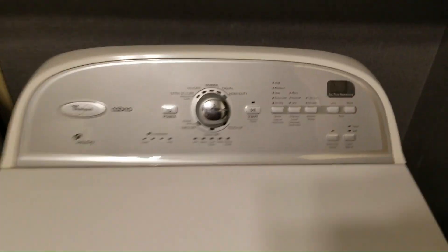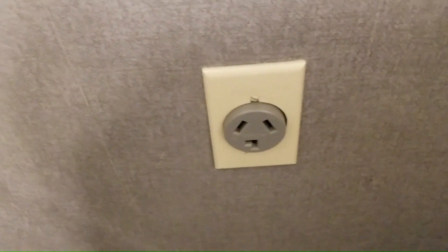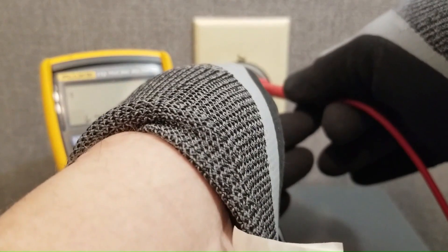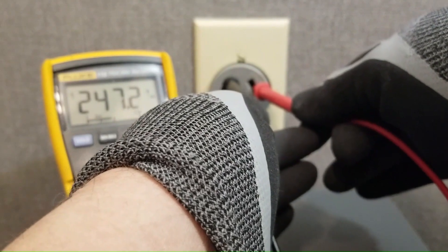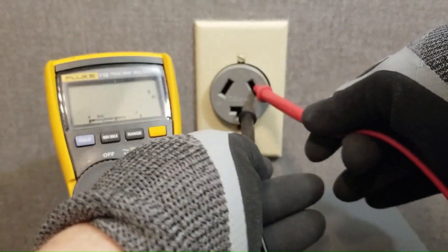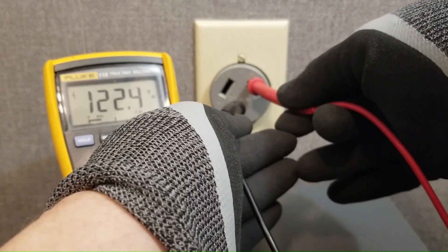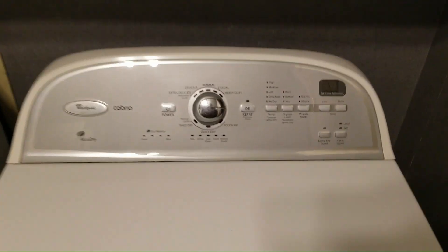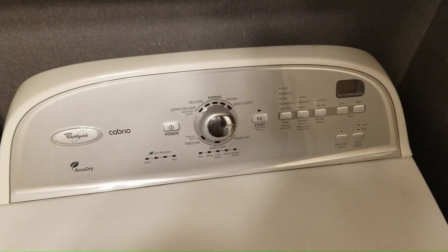This 240 volt electric dryer won't start. The first thing I did was check to see if it was getting sufficient voltage to the outlet. In many cases a compromised 240 volt electrical outlet will measure properly when using a traditional voltmeter. This is because most multimeters don't put a load on the outlet and thus don't cause the upstream loose connections to reveal themselves. However when you do put a load on the circuit the voltage can sharply drop to an unusable level.